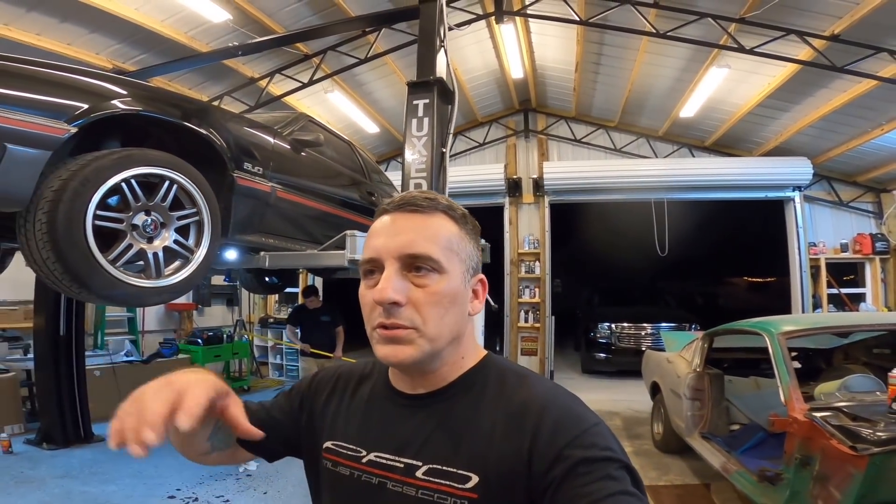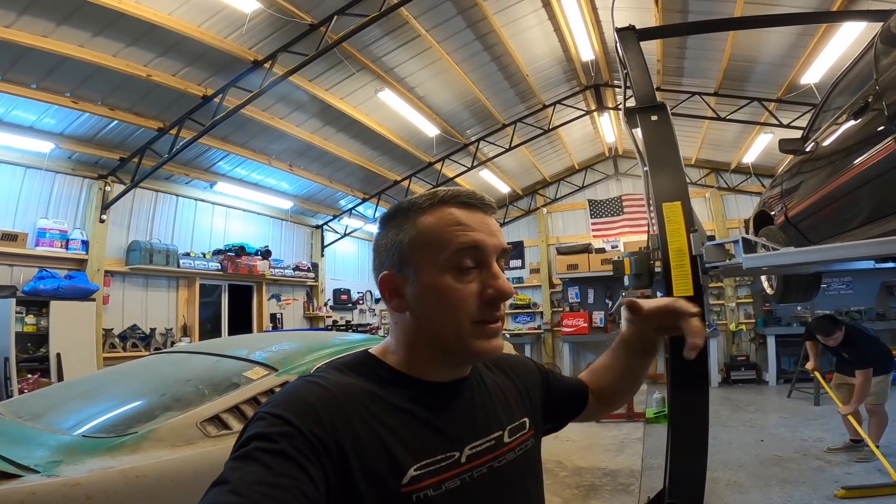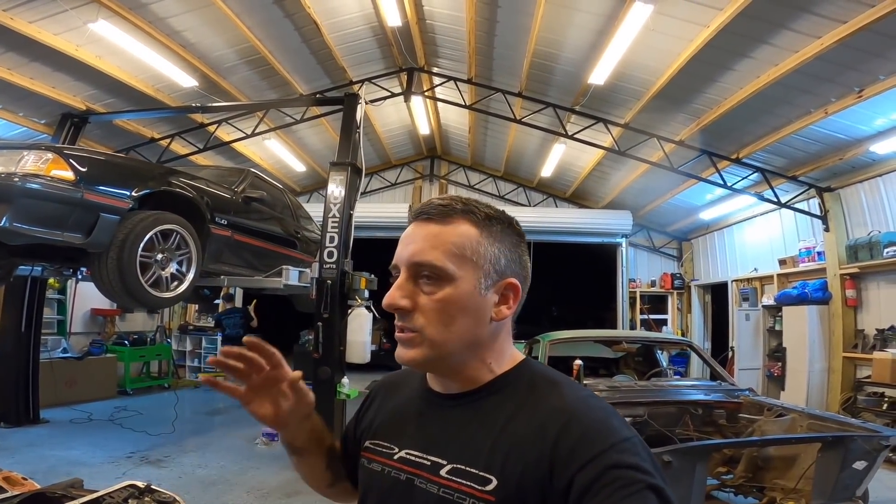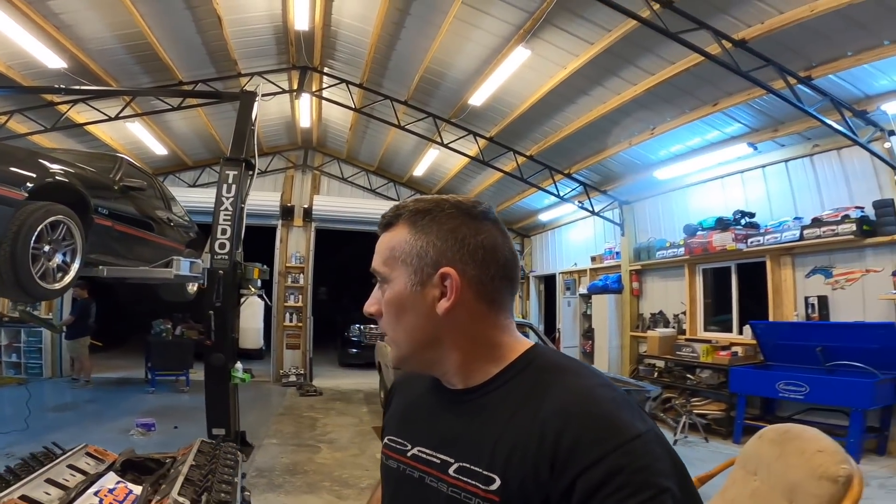We're going to go ahead and finish up some of this stuff. Most of you are going to know there's nothing to swapping from an automatic to a T5 that's already had a T5 in it. This car still has the pedal assembly still in it, so this is a really easy swap. All we did was take his C4 out, take the transmission lines out, and all you have to do is put your clutch, put all your stuff back in, stab the transmission in, hook the clutch cable up, and that's it. That's why I always recommend that you guys leave your clutch pedal assembly in if you're swapping to an automatic - just leave it in there, because you never know. Andrew said he knew one day it'd be a five-speed again.